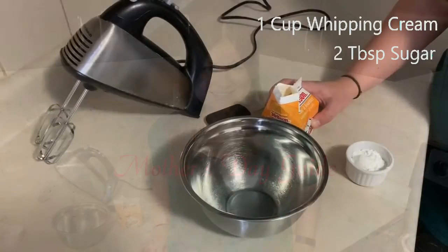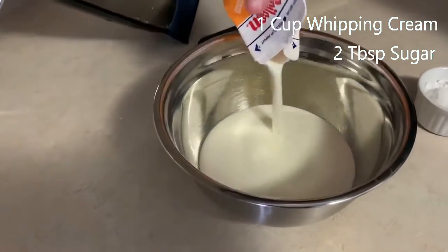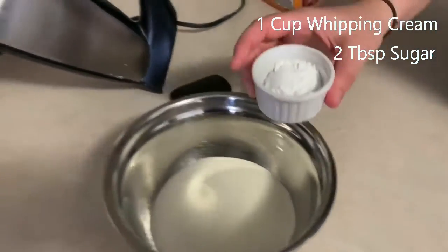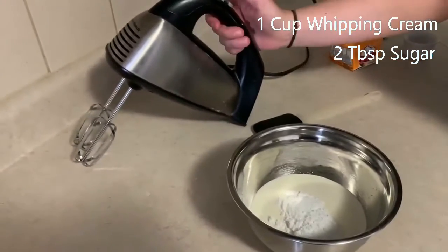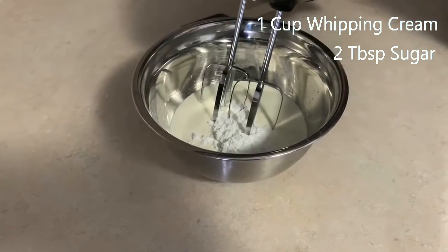Are we ready? To make our whipped cream, we're going to add the one cup of heavy whipping cream to our cold bowl. Then we're going to add two tablespoons of sugar. And now we grab our hand mixer and we whip it up until it starts to form peaks.